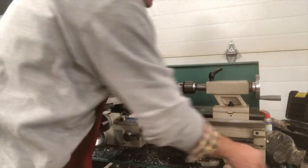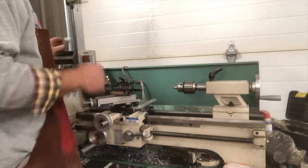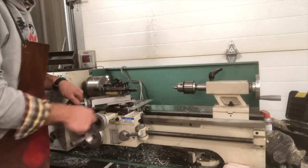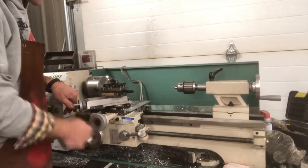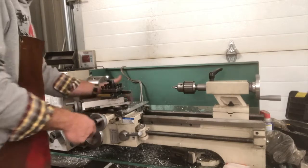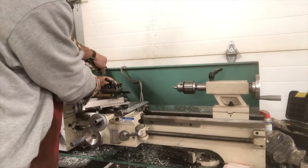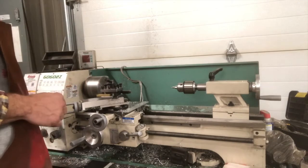Now it's nice and tight. I'm going to go ahead and chuck up my piece. We did a taper operation on this, but now I want to drill a hole, so I'm going to put that in my chuck. I want to get my turret cutter out of the way — I'm going to bring it back on my cross slide and my compound rest, bring it all the way back so it's not in the way. I'm going to take my piece and chuck it up just like normal. Make sure to spin it, make sure nothing's loose, turn it on, check it — it spins true.